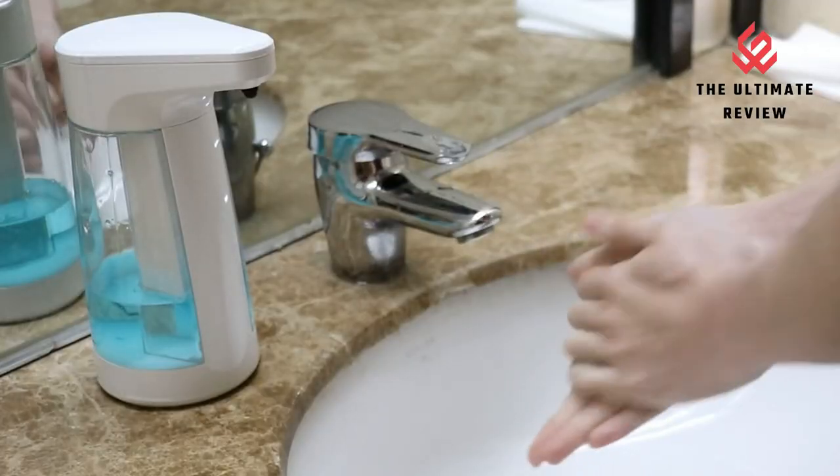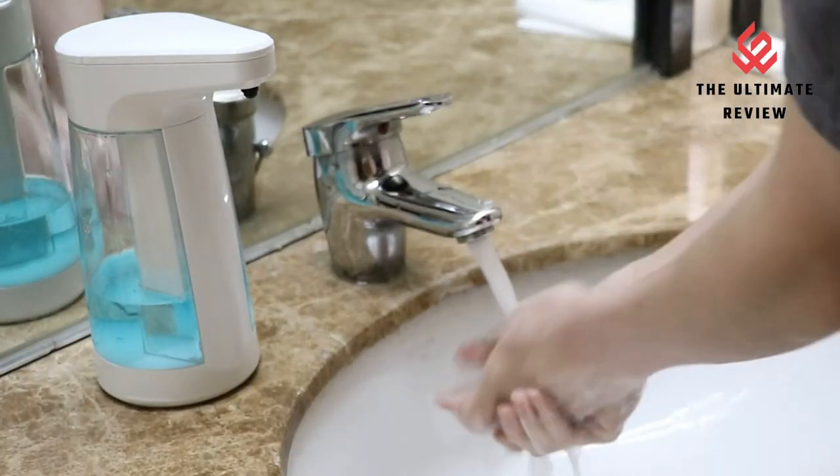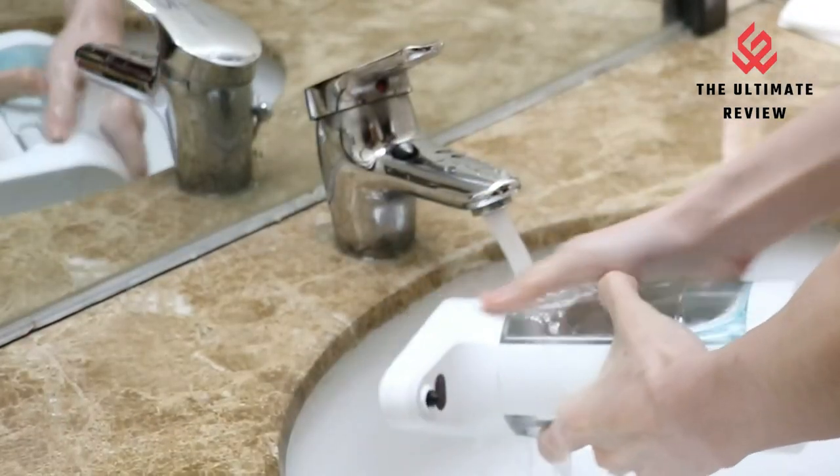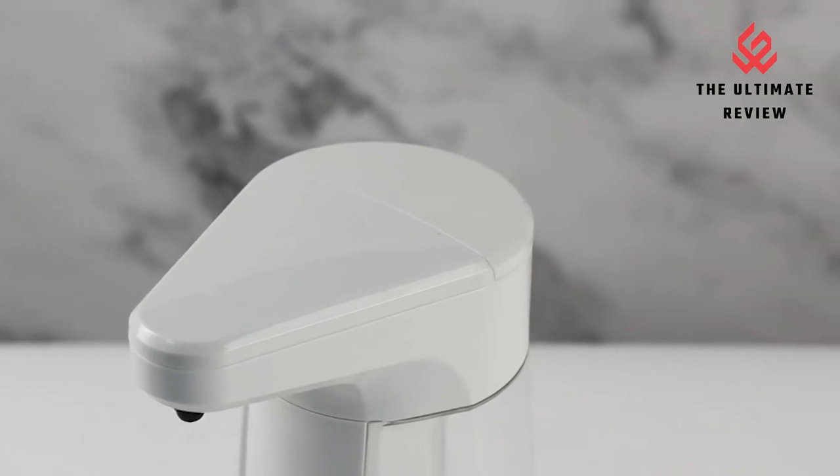Waterproof and streamlined body. This touchless soap dispenser features an IPX waterproof design for the whole body, making it washable. The bottom adopts an anti-slip design, and the streamlined body is beautiful and stylish.